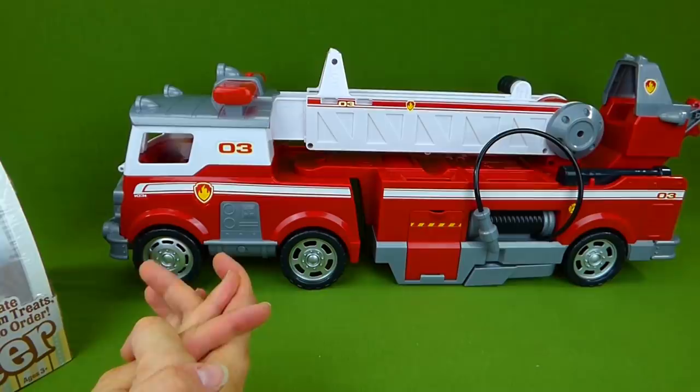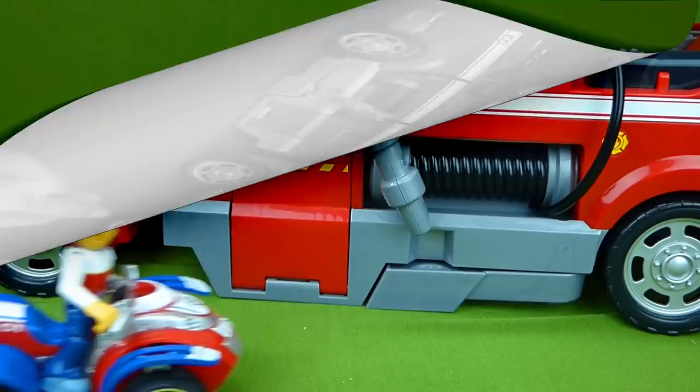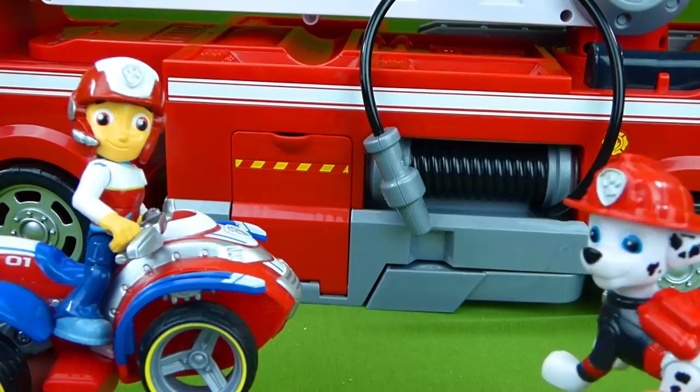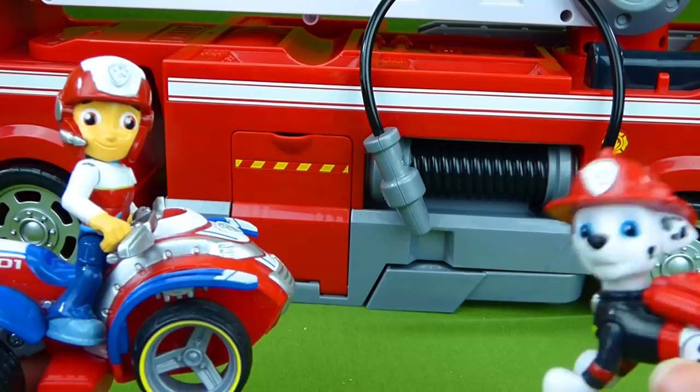But right now, we are gonna go ahead and start having fun with our fireman Paw Patrol pups. So let's get started. Paw Patrol, Paw Patrol, I need your help. There's a fire at the tree house. Ruff, ruff, I am a fireman, and I've got some fireman pups who can help. Don't worry, Ryder. Paw Patrol is on a roll.